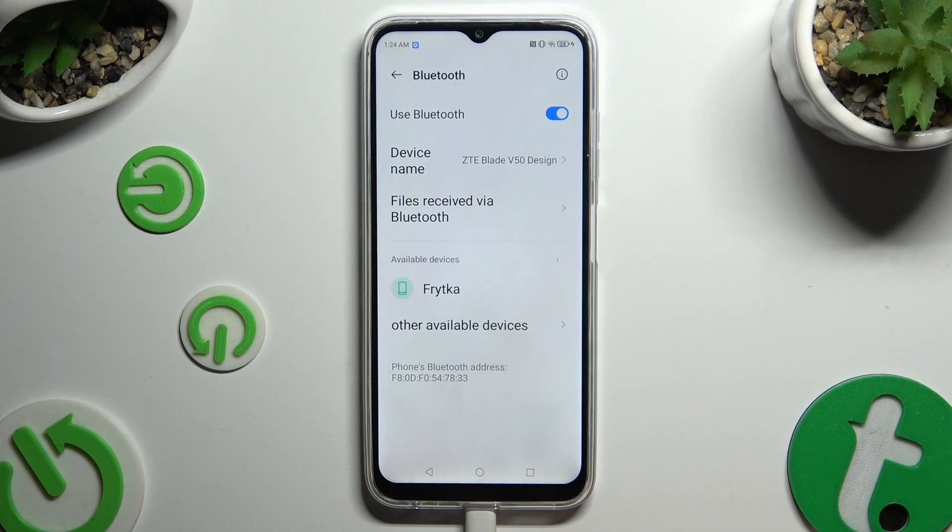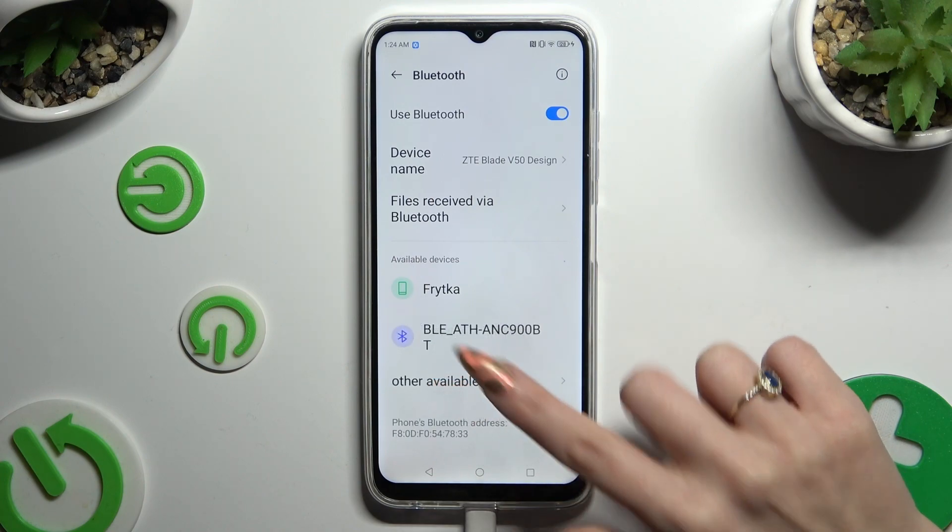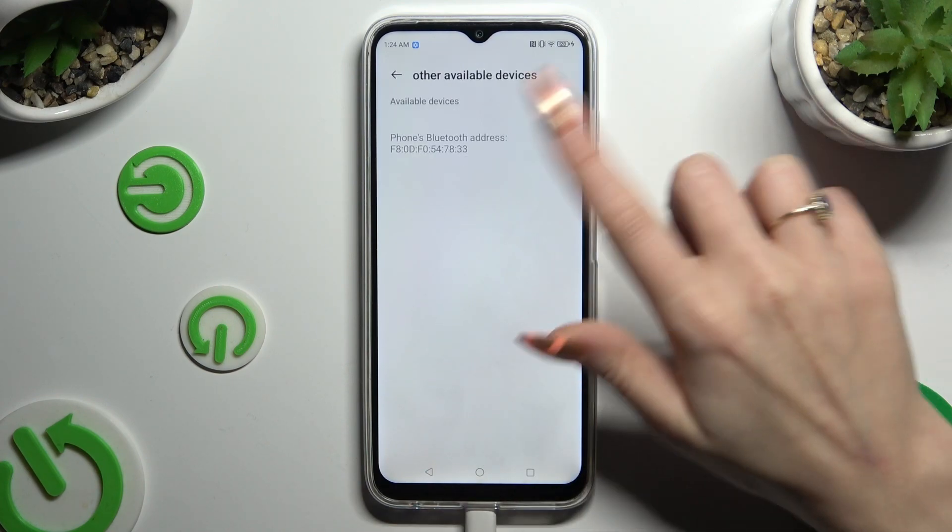If you still can't see them, click on other available devices and look over here.